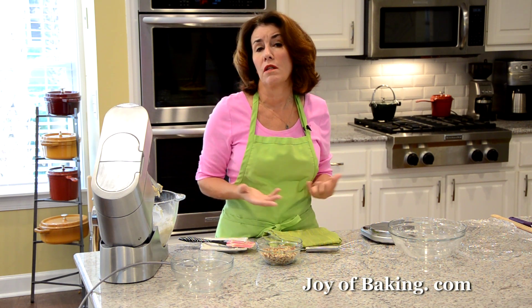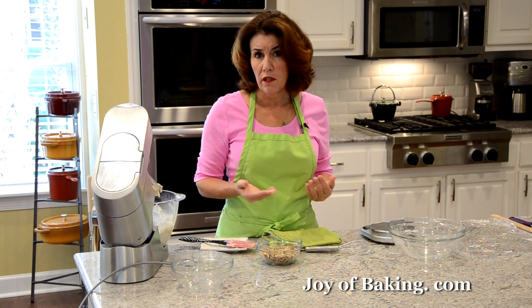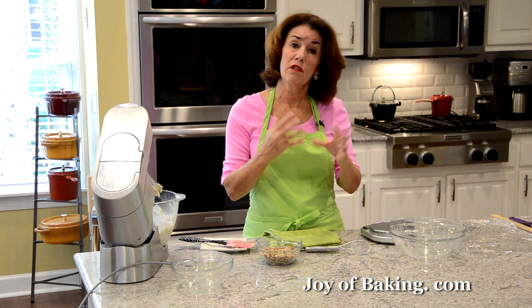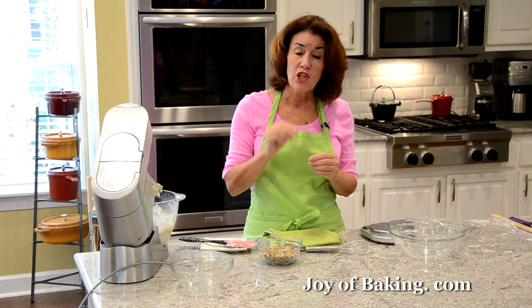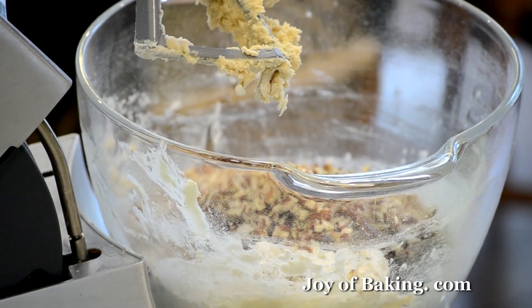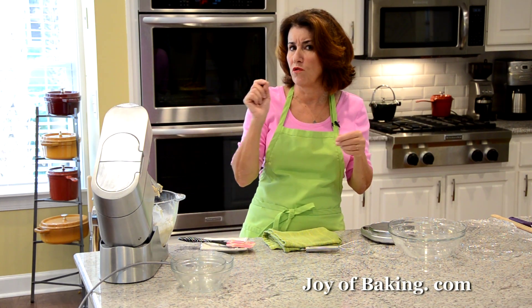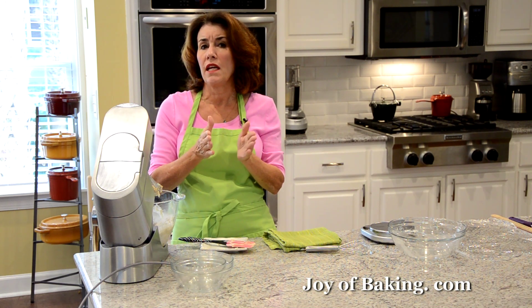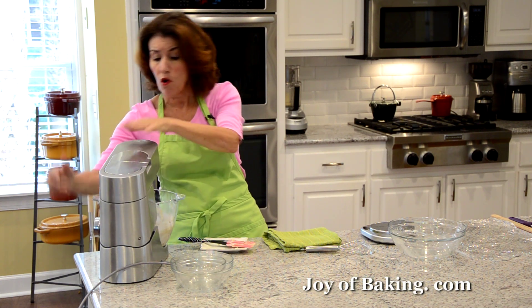I'm actually using pecans today. You need one cup, which is 110 grams of chopped pecans. You could use walnuts, hazelnuts, almonds, macadamia nuts, or a combination. I do like to toast them first — you don't absolutely have to, but toasting brings out their full flavor. Just put them in a 350 degree oven, that's 180 Celsius, for about six to eight minutes until they just start to brown and you can smell them. Let them cool, then chop them fairly finely, because we are making a refrigerator cookie. Now I'm just going to beat this on low speed until everything is all mixed together.